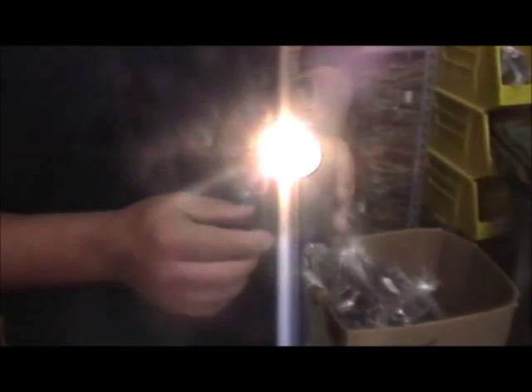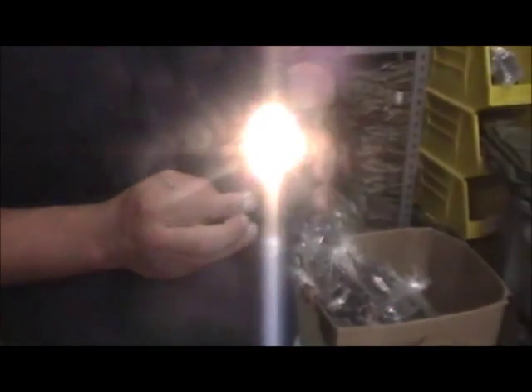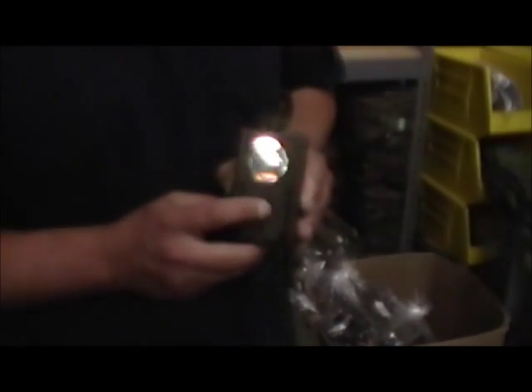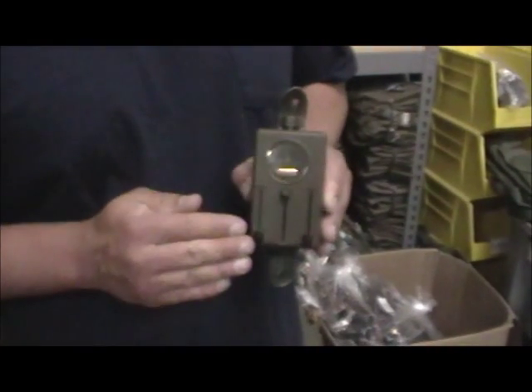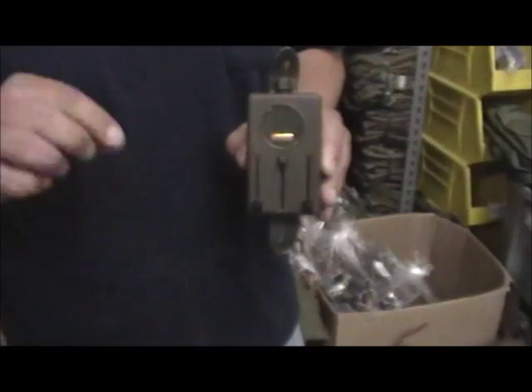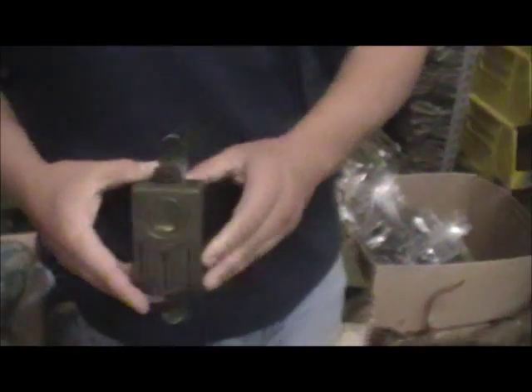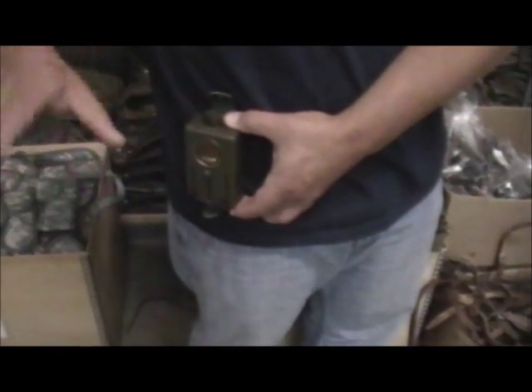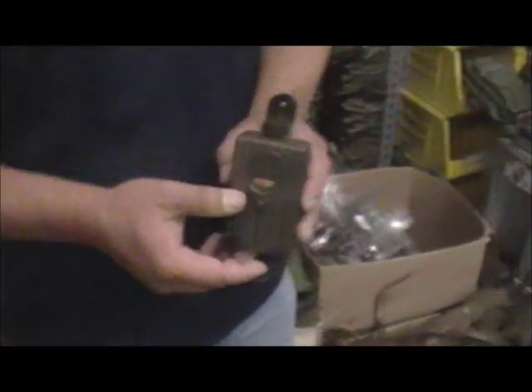This flashlight also comes with a green shade, a red shade, and also what's called a blackout shade, which is a black screen that has a little slit in it that angles light downward. So if you were wearing this on your belt it would actually angle light down towards your feet without showing your position.